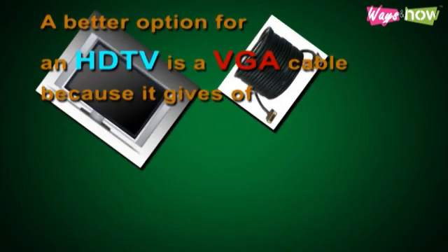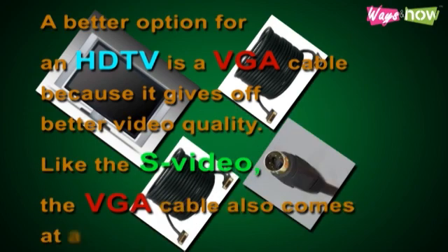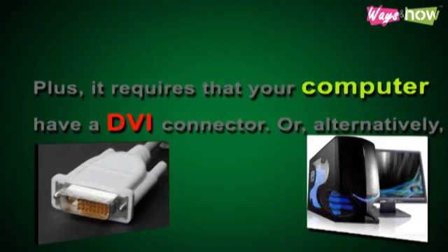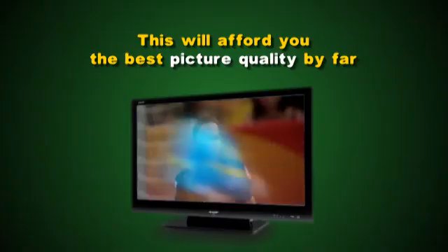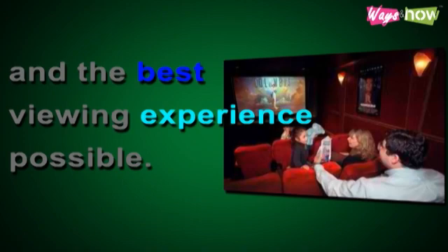Option B: A better option for an HDTV is a VGA cable because it gives off better video quality. Like the S-Video, the VGA cable also comes at a very reasonable cost. Option C: The DVI, or Digital Visual Interface, performs better quality-wise than either S-Video or VGA, but it will cost you. Plus, it requires that your computer have a DVI connector. Or alternatively, you could connect your DVI to your HDTV through an HDMI cable. This will afford you the best picture quality by far and the best viewing experience possible.